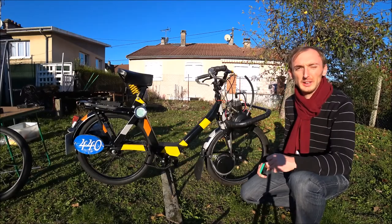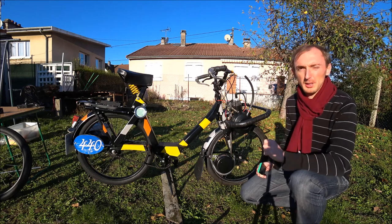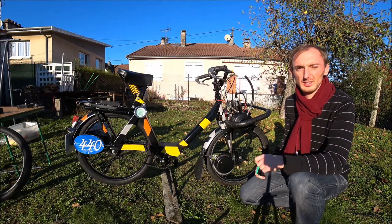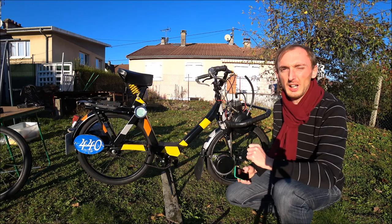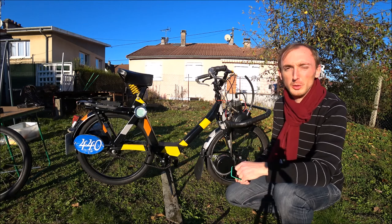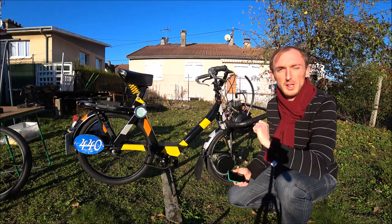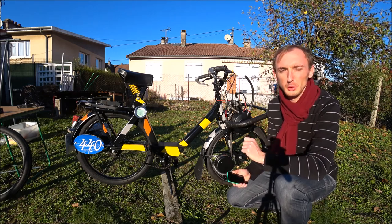J'ai engagé ma machine en 2011, sans aucune préparation, c'est-à-dire dans sa config stock de l'année 2008, mais sans la béquille et avec un coupe-circuit à l'arraché avec le long bracelet, dans la catégorie origine selon le règlement UFOLEP 50 à galets. Je vous laisse regarder une photo de l'arrivée de mes 24 heures Solex de 2011.